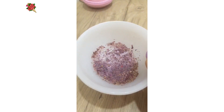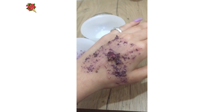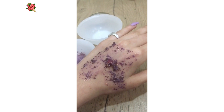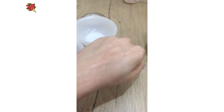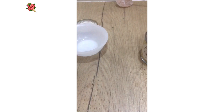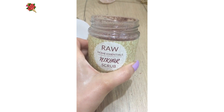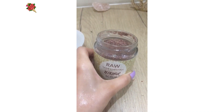After mixing it with milk, it will look like this. You can apply this on your skin and scrub. I will show you after scrubbing how my skin looks. See, I have just applied the scrub — see how my skin is glowing.